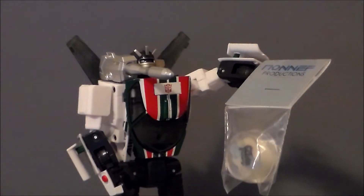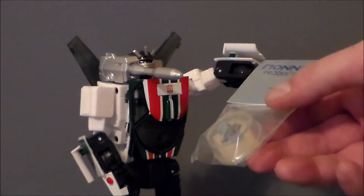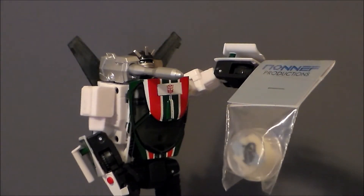Hey guys, Ultramaximus back with another video review. Today we're taking a look at another third-party upgrade kit for Transformers Masterpiece Wheeljack. This is the Non-Eff Productions glow-in-the-dark ear replacements for Wheeljack.